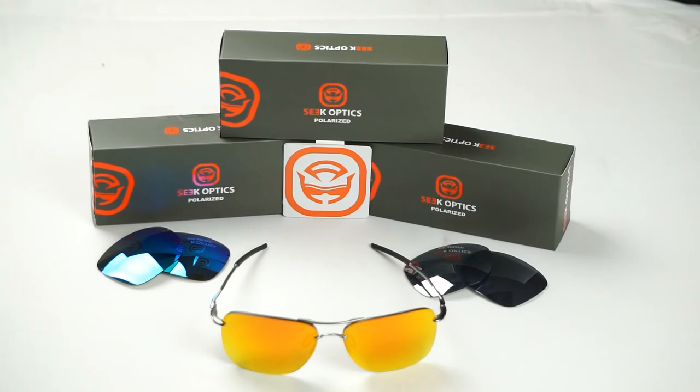Once you've installed your new SeekOptics lenses into your frames, we would love to see how you've customized your look to fit your everyday needs. Go ahead and post a picture to Facebook, Twitter, or Instagram with the hashtag SeekOptics. Don't forget to give this video a like and hit the subscribe button for more updates and content. And of course if you have any further questions about the installation, your frames, or the lenses, please feel free to give us a call or shoot us an email to info@SeekOptics.com.